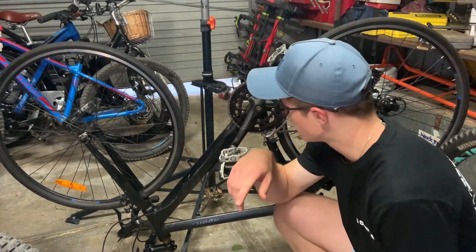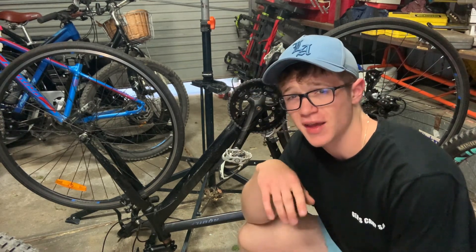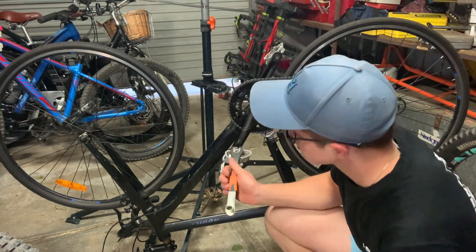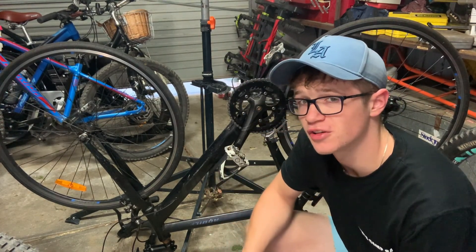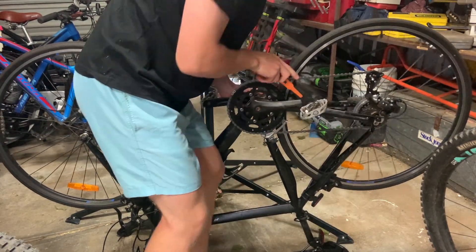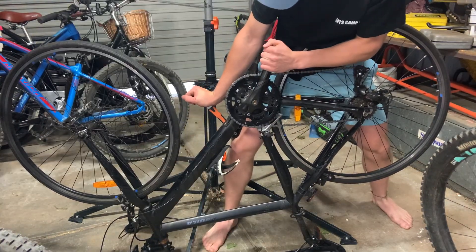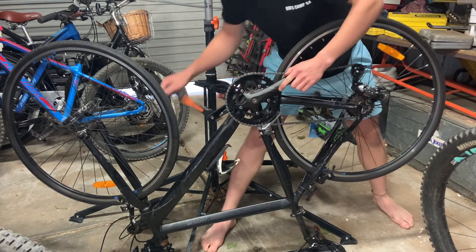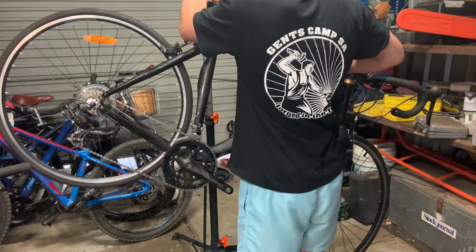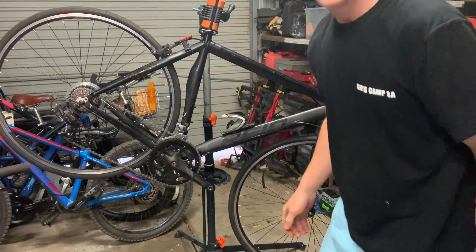First step I would recommend is getting your pedals off while they're still on the cranks, because if they are a bit tight that can be a bit annoying to take off once the cranks are removed. Just keep in mind the left side one is reverse thread, so make sure you know which way you're turning it.